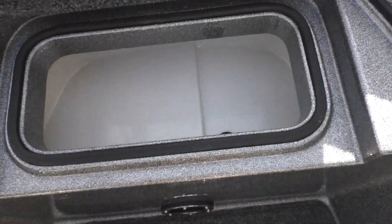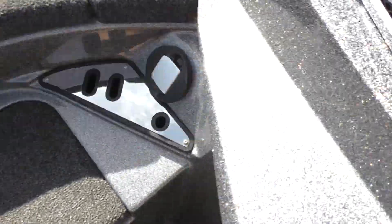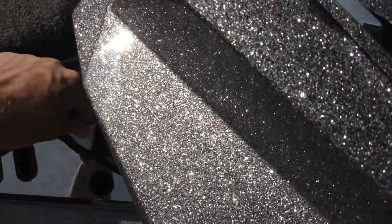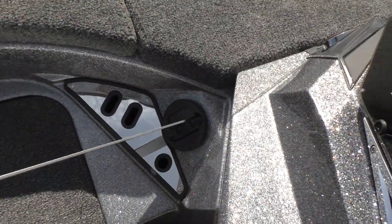Right here in the center, you got a little Live Low and a little fish ruler. Ranger.